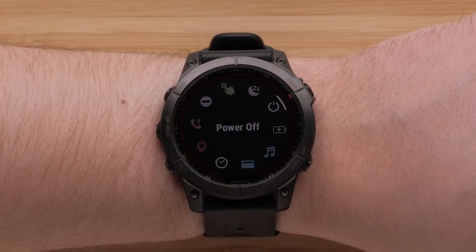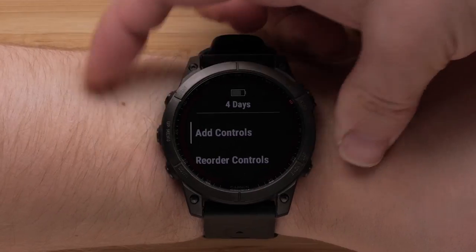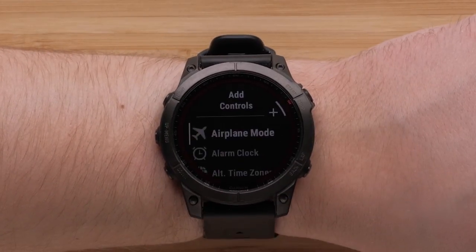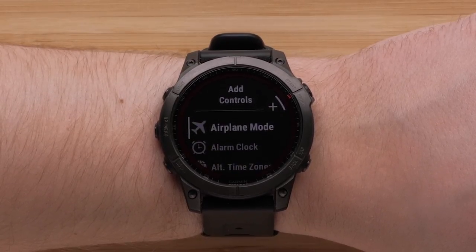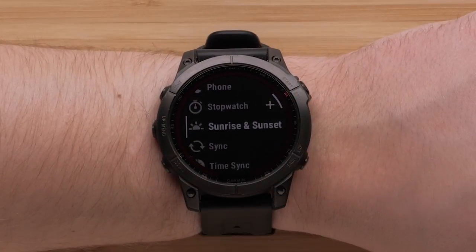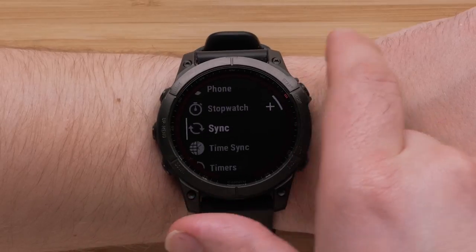To add a new control, press and hold the up button. Now select add controls. All of the additional controls will be available to choose from. When you have located one that you want to add, press the start stop button. In this video, we will be adding sunrise and sunset.